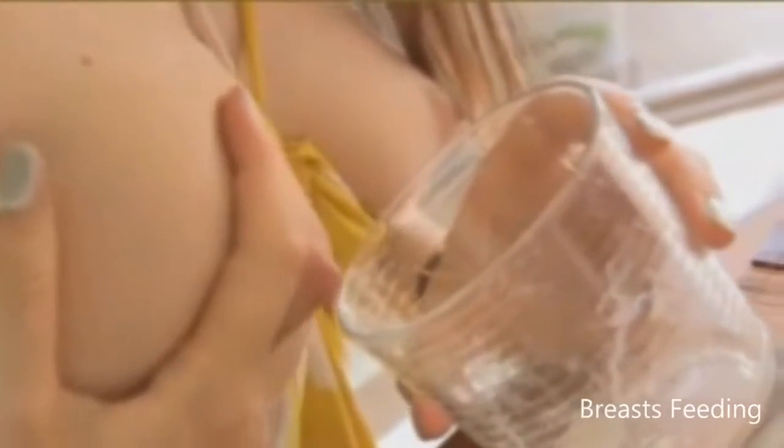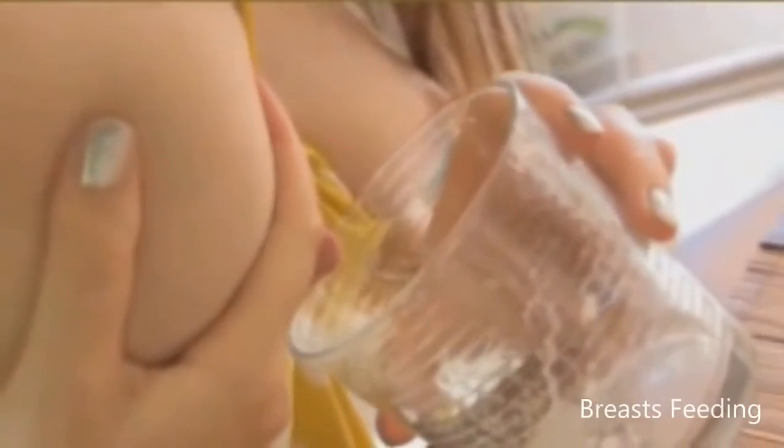Here are some things to keep in mind: Remember to press back, not out, and to roll your fingers, not slide them. Roll your thumb and fingers forward so that you squeeze the milk out of the milk sinuses, which are found under the areola and under the nipple. Keep fingers together — spreading your fingers out reduces the effectiveness of the process. Lift larger breasts before applying pressure.